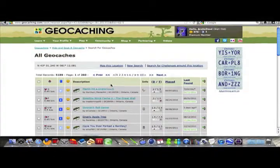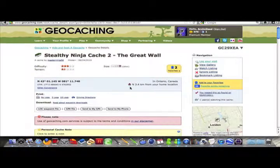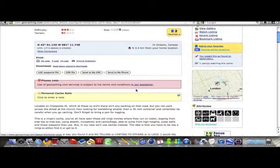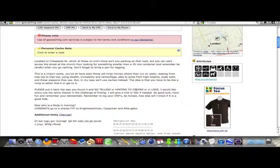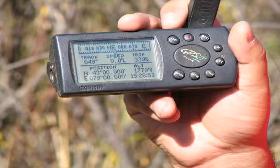Now you will see a list with caches around your area. Let's click on Master Ninjas. When you click on it, you will see the cache name and level of difficulty. Type in the coordinates to your GPS. When you scroll down, you will see the hints and logs from other cachers. Now once you have it programmed into your GPS, it's time to go look for it.